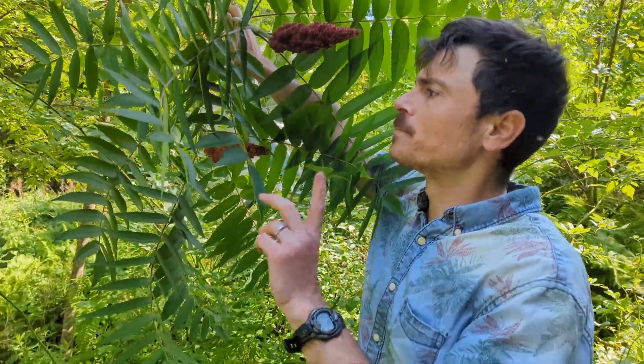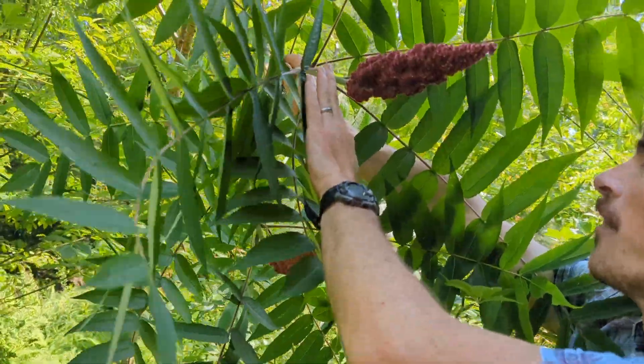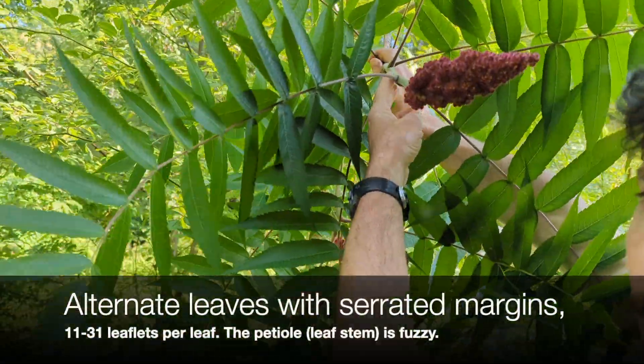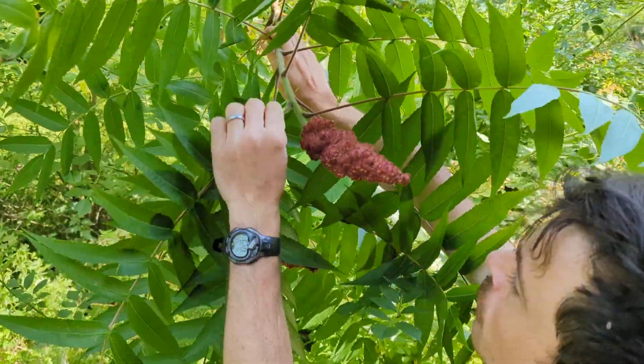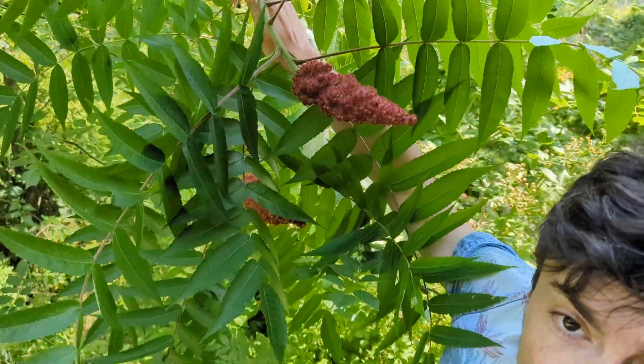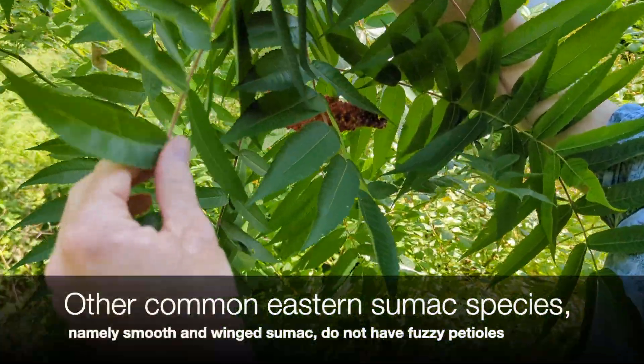Let's talk about the flower and leaves while I have this whole branch pulled down up close. Staghorn sumac has compound leaves in an alternate formation, with a big compound leaf and rachis. The young branches are super fuzzy and a little sticky, which is important for identification.